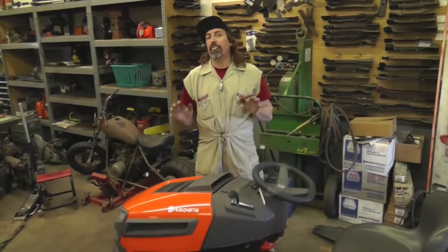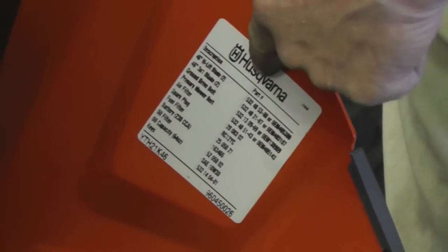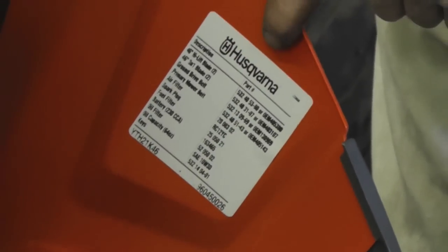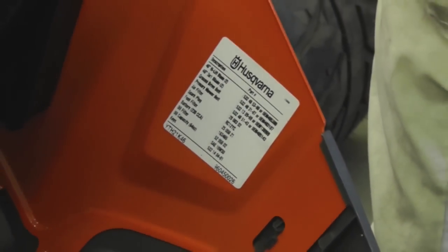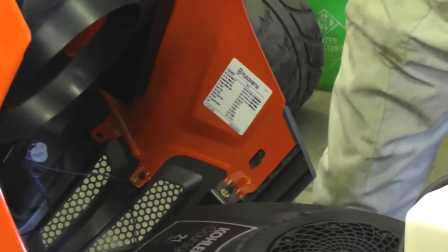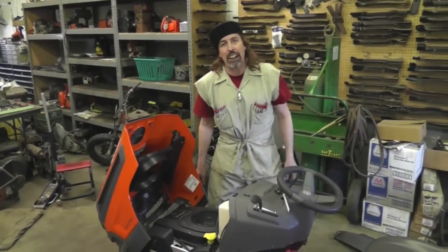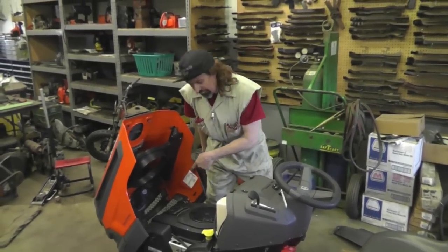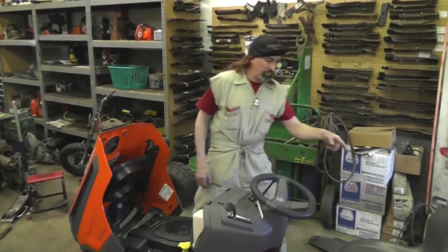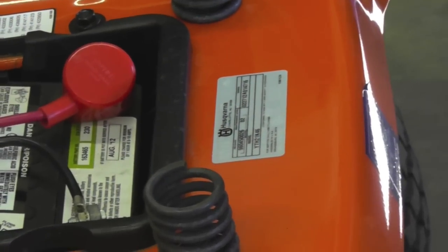Now let's talk part numbers so you can help the person at the lawnmower shop find your parts. A lot of equipment now has a sticker under the hood with part numbers for popular parts — belts, air filters, blades. Write them down or take a smartphone photo of that sticker and bring it with you. The shop doesn't know what tractor you have from a description like 'an orange lawnmower.' If you don't have that sticker, look in your book or under the seat.